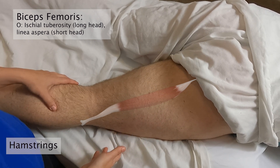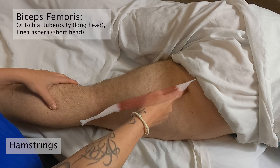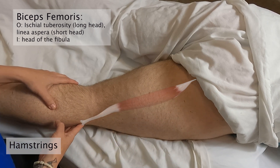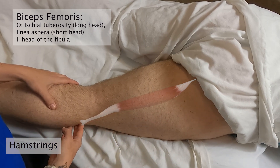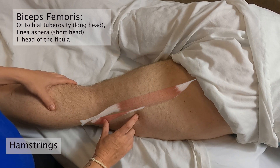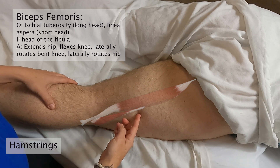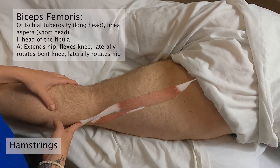There are actually two heads of the biceps femoris. You've got your long head that starts from the ischial tuberosity and attaches down here on the head of the fibula. Then you've got the short head, which attaches to about the lateral one-third of the linea aspera, and it's also going to travel down and attach on the head of the fibula.